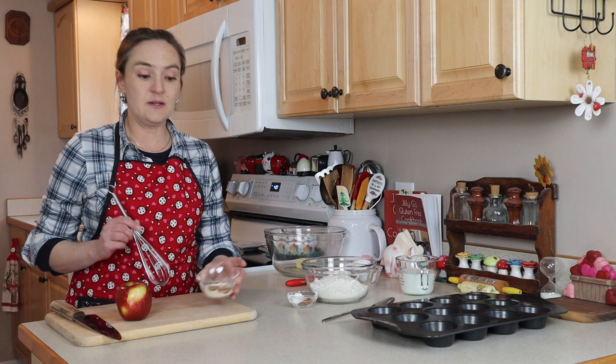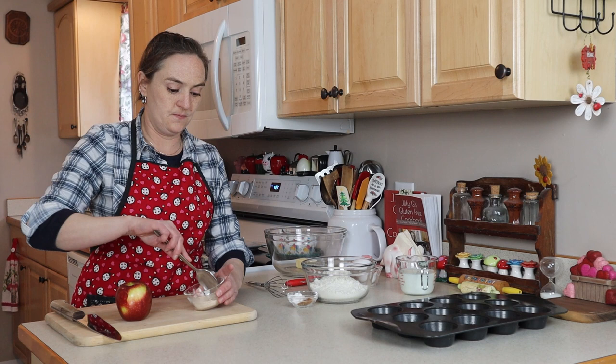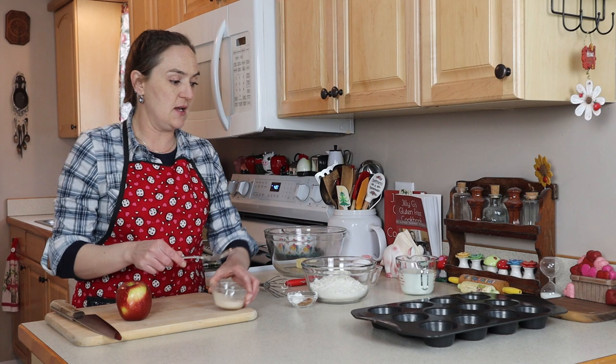I've got two tablespoons of date sugar, a quarter teaspoon of cinnamon, and a quarter teaspoon of nutmeg. The original recipe calls for white sugar mixed with cinnamon and nutmeg to sprinkle on top of the muffins. But you could use brown sugar or coconut sugar. I really like the date sugar — I really like dates with fruit and nuts.